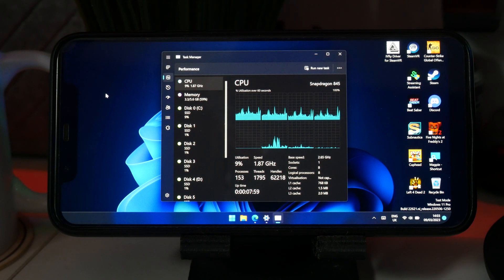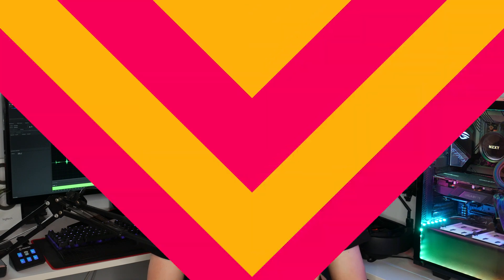That's right, this isn't clickbait. This is fully blown Windows OS running natively on an Android phone. But how? How is this possible? Well, keep watching, because we have a lot to talk about.